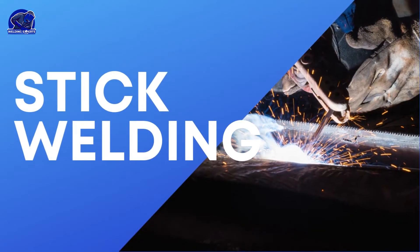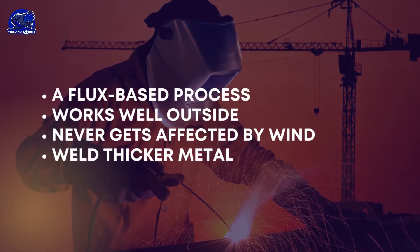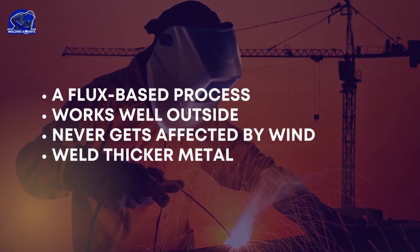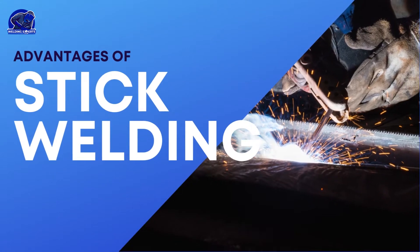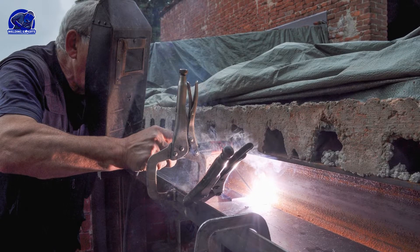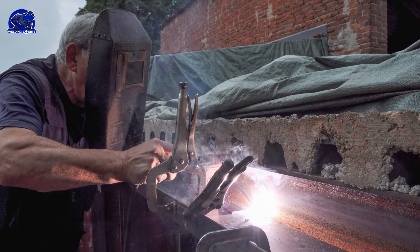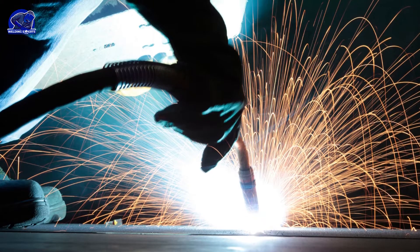Now let's talk about stick welding. Because stick welding is a flux-based process, it works well outside, never gets affected by wind, and can also weld thicker metal. It's also easier to work on dirty metal, such as farm equipment or gates or even in your driveway, because it doesn't get affected by rust and debris as much as other processes.